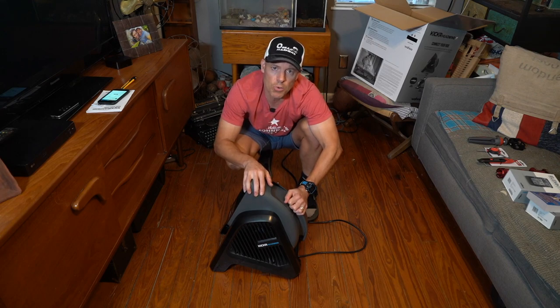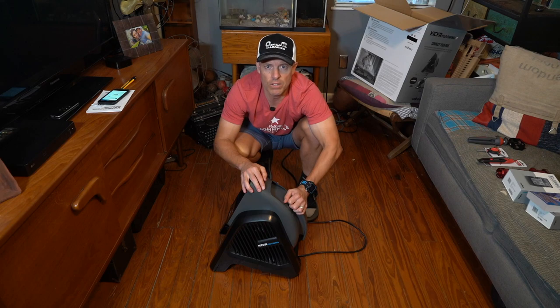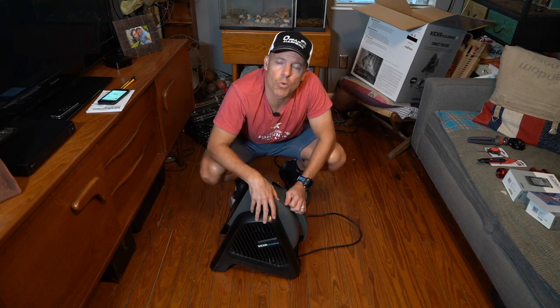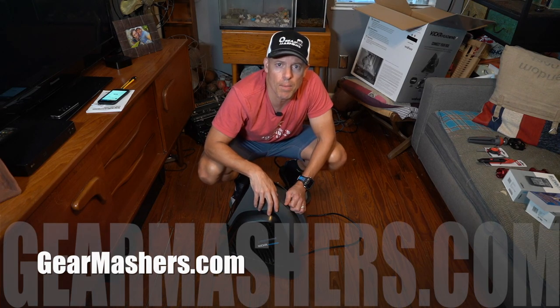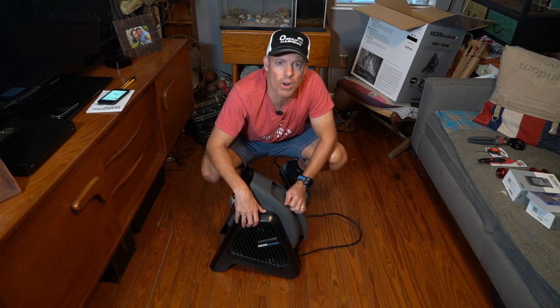It does retail for $250. I will be playing around with this and I'll let you know what I think of it after I start using it. But so far it looks pretty cool. Thank you so much for watching — please hit the subscribe button and I'll have more products like this, hopefully. And also check out GearMasters.com. I will have a write-up on the Headwind and I'll go into as much detail as I can. So thank you so much and have a great day.